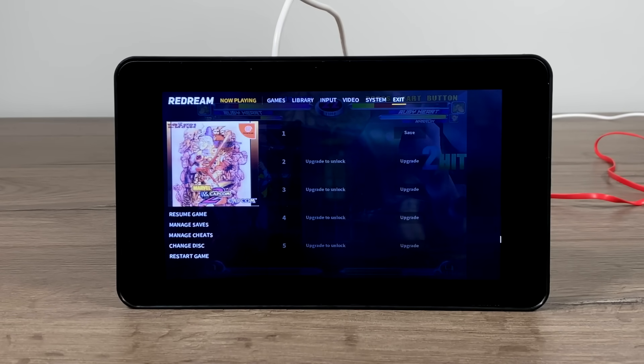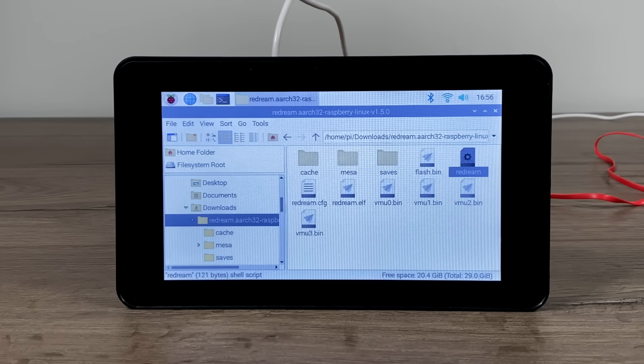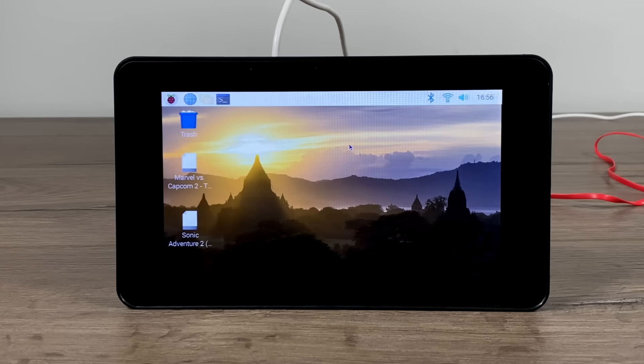It works great with Raspbian. Touch is great. One thing I'd like to do is change the background to a darker color because it does look very washed out with those brights.